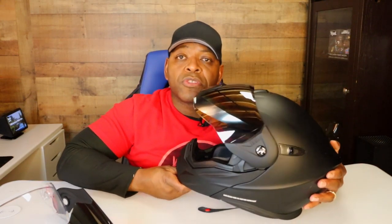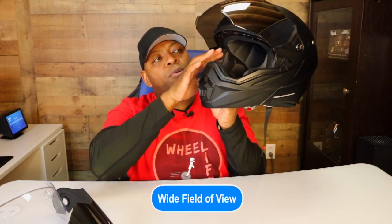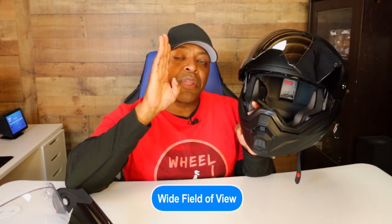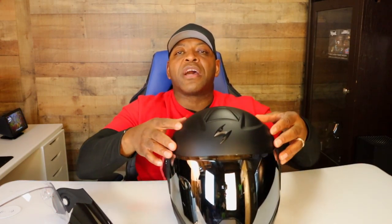They also have the front vent with three positions — all the way open, middle, and all the way closed — which I like. The visor itself opens up high as well. What I really like is the field of view — the cutouts come all the way over to the side. Some helmets stop short and impede your view, but this one's cutouts go all the way to the side, giving you a pretty wide field of view.